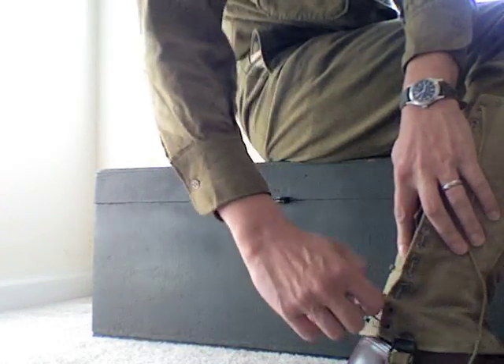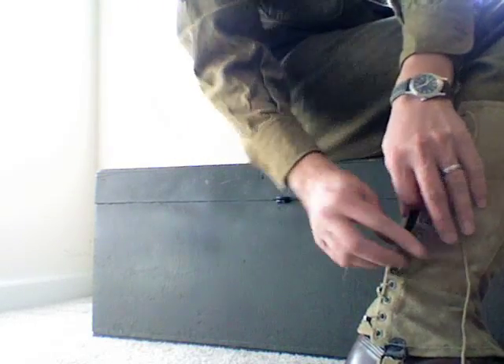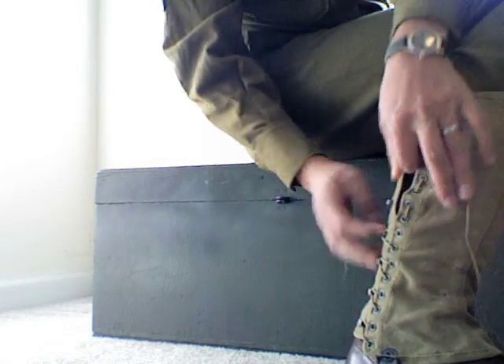Alright, and then basically it's going to be a process of pulling the laces back over the hooks. You're going to have to loosen it up a few times to get enough lacing to pull it back. Basically the first time around, you just want to get them on there, and then you can go back and re-tighten them as you need to.